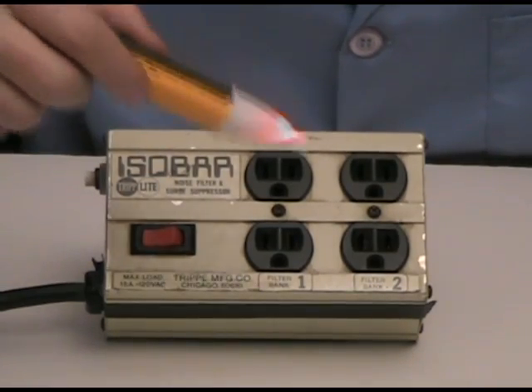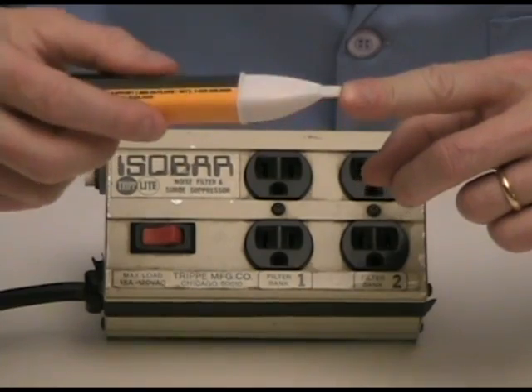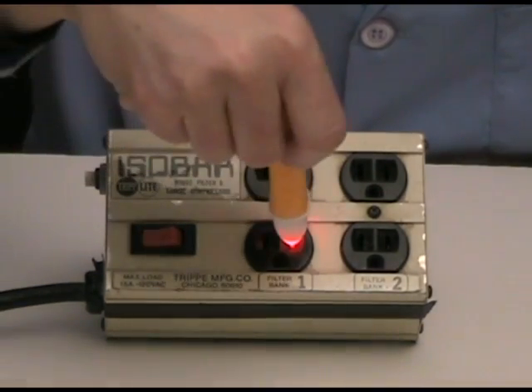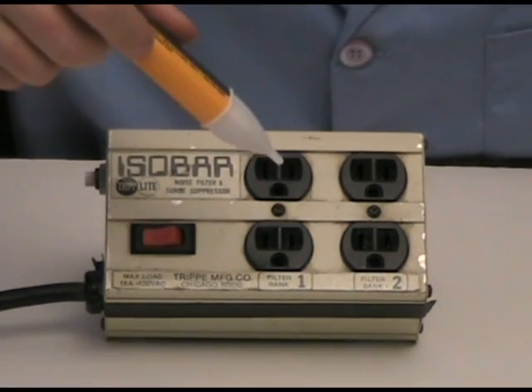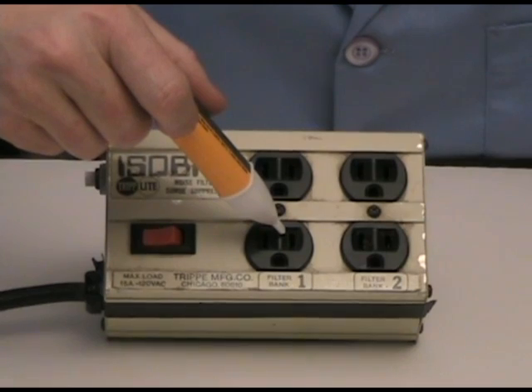When I go ahead and place the tip — and you can see that this is in fact a plastic tip so it's safe to plug into anything — when I go ahead and plug that into the hot side, it beeps and the light comes on, letting us know that this side is in fact at 120 volts or thereabouts.